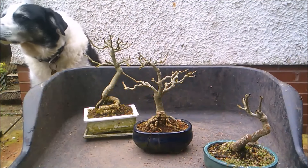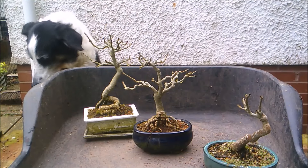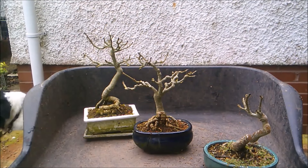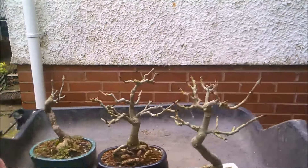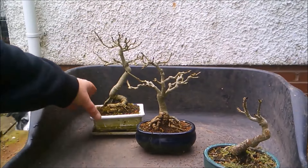Hello everybody, it's the 13th, 14th of March today and I'm going to repot one of these little ash trees. These are all grown from seed and they germinate very readily. I know there's been a lot of talk about ash dieback and the end of the species, but I wonder sometimes when I see how quickly and easily they grow and the amount of seed they put out. This is quite incredible and you can create some interesting little bonsai in a few years.